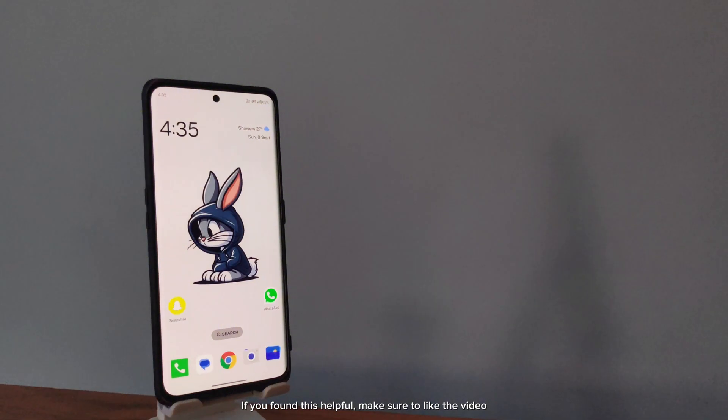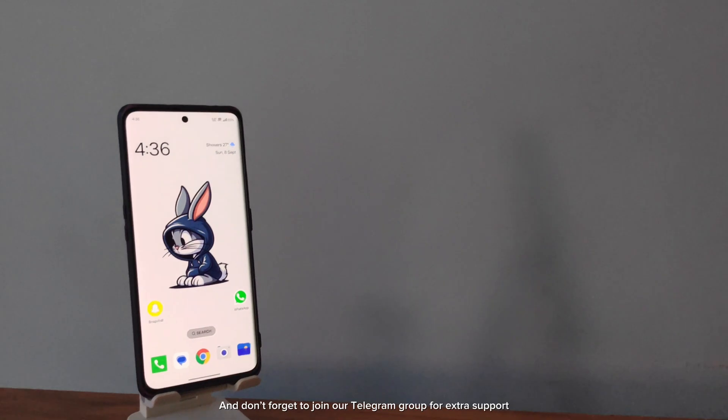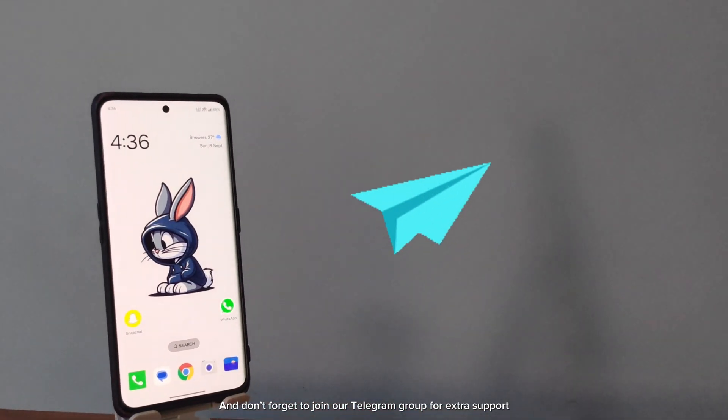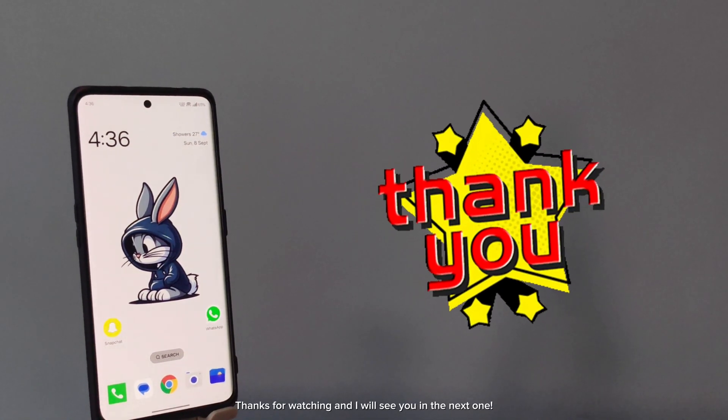If you found this helpful, make sure to like the video, leave a comment, and subscribe for more tutorials like this. And don't forget to join our Telegram group for extra support — the link is in the description. Thanks for watching, and I will see you in the next one.